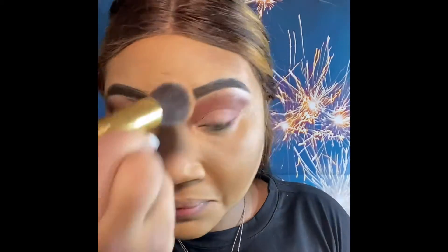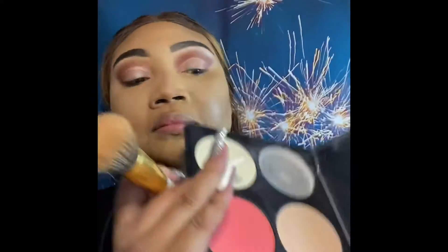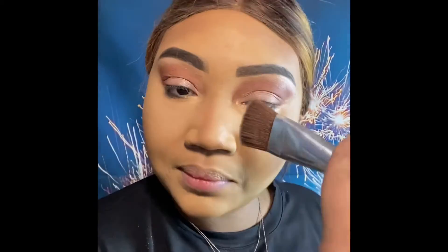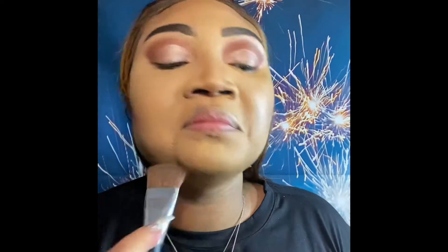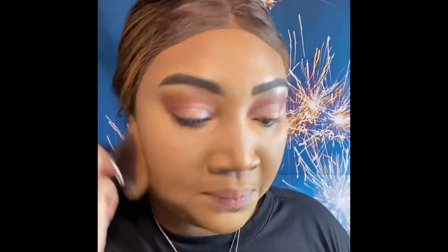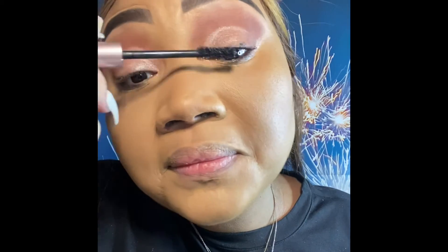Everywhere we have placed concealer we're matting it down — packing, packing — just enough to set everything in place. Now going with the contour palette for more definition, all on the side of the nose, all with the contour brush, on the bottom of the neck so we get chiseled but not over the top. Then going in with a fluffy brush and the face powder from the contour palette to finish and blend everything out.